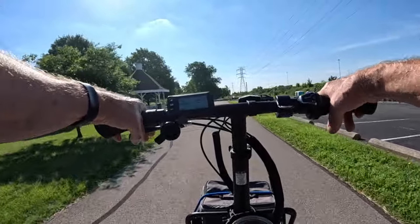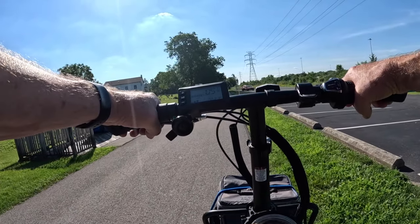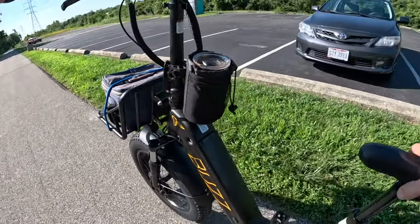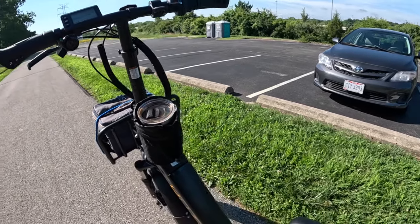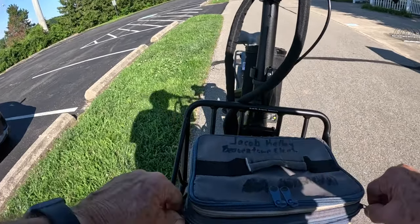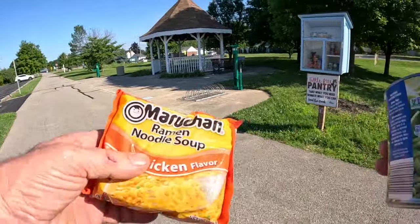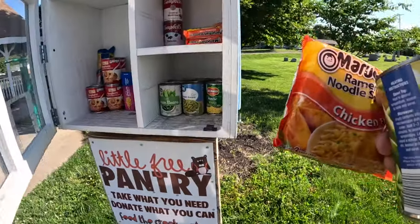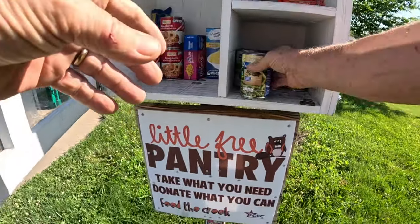I'm going to pull off up here and drop a couple things off — a can of green beans and some ramen noodles to the food box here. There are a few more things in here today than there were the day before when I was out riding. I didn't ride yesterday because I had to wait on a delivery from 9:50 to 1:50, and guess what time he showed up? 1:50. At the food blessing box, I'm going to put in a can of green beans and another ramen noodle. Two are still in here from yesterday, so I'll put a third one in.